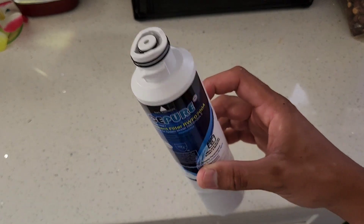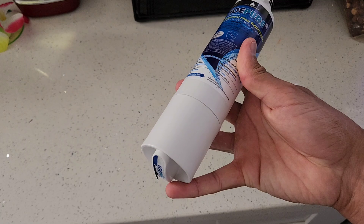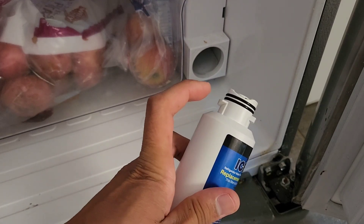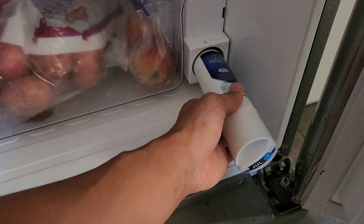Installation is very easy and this is how it looks — this is where the water comes out, and this is where you turn it. Let me show you how to install this. This is where my water filter enters from, so you're gonna insert it with the washers inside.